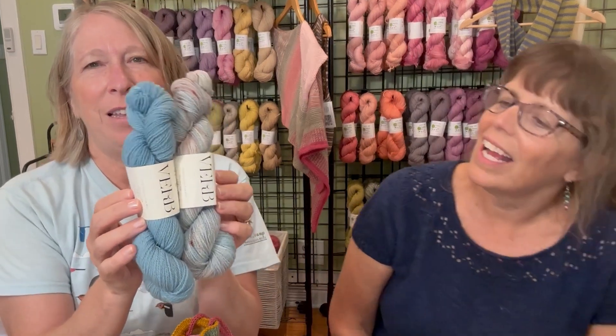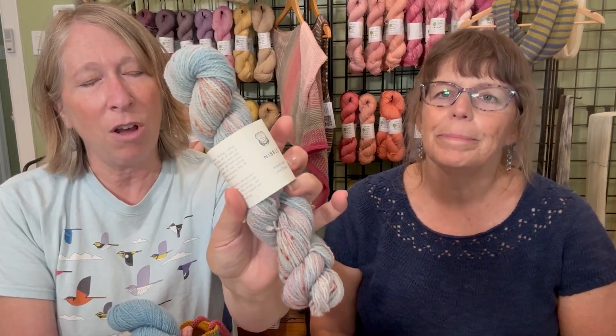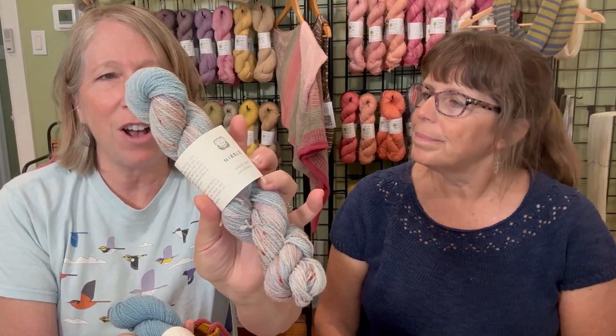These were two skeins of yarn I got on my vacation from the amazing natural dye studio Verb for Keeping Warm in Oakland, California. If you're ever in the Bay Area, I really encourage you to go check them out — they make incredible naturally dyed yarns. I was really interested in this particular colorway called Marine Layer. It was a special colorway for the Bay Area yarn crawl, with blues and grays for the bay and fog, and little bits of orange to represent the Golden Gate Bridge. I'm going to have to make a fun project out of these.